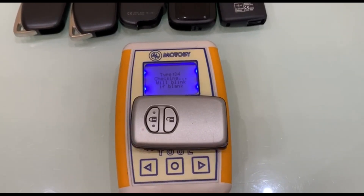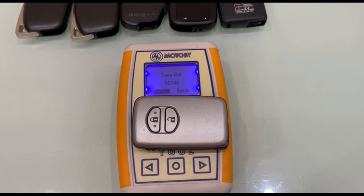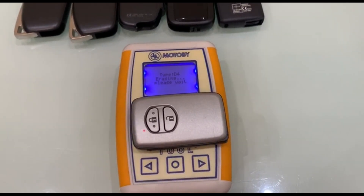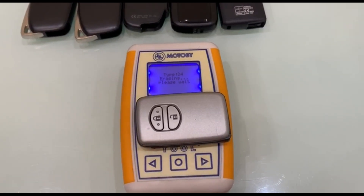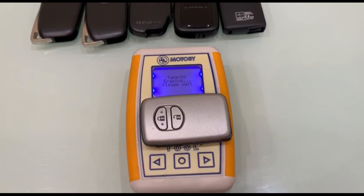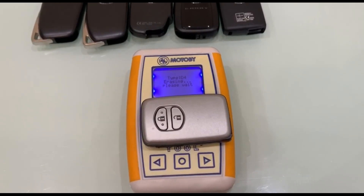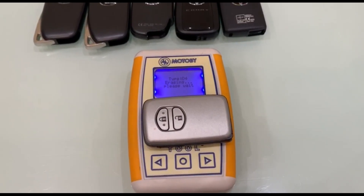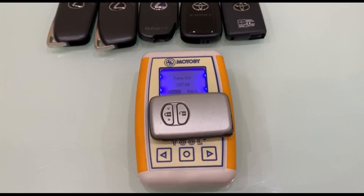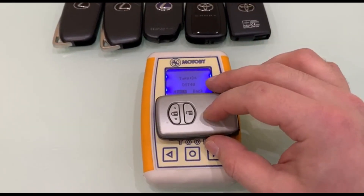We press the key checking button. The key LED starts flashing — the key is new. To test, we press the button to clear the key. The key LED continues to flash as the key is being cleaned. The key is now blank.